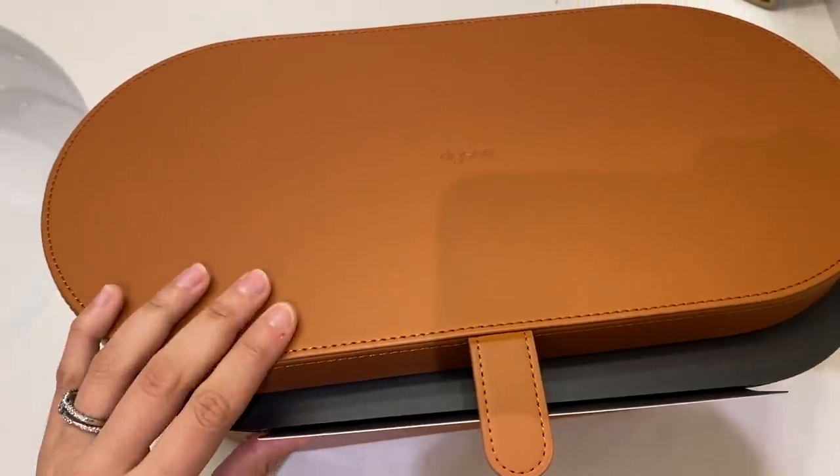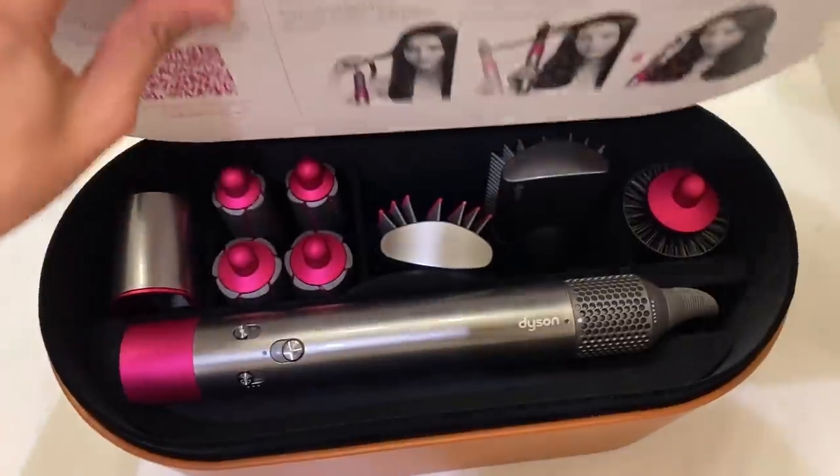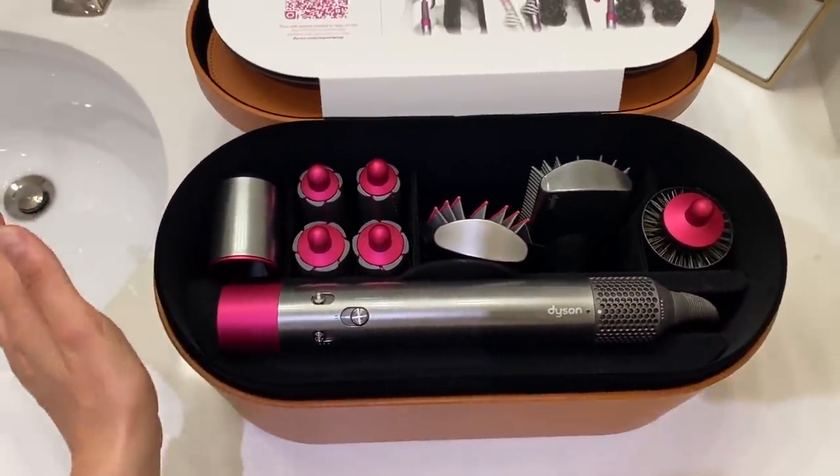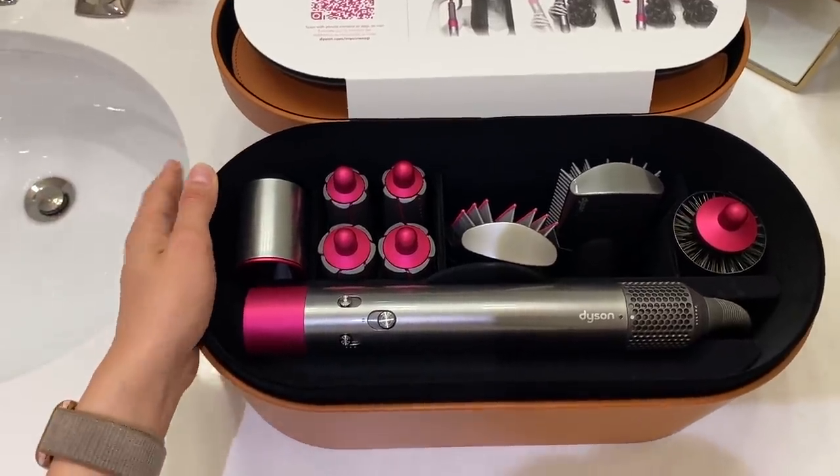I'm excited to do a very open and honest review today talking about the Dyson Air Wrap. I'm a big fan of Dyson products — I'm obsessed with my vacuum — but when it comes to the Air Wrap styler I was just so curious personally if this really works. This video is not sponsored by Dyson. I was just really excited to try it out; it's been getting a lot of hype lately across social media and a lot of my influencer friends have been using it and raving about it.